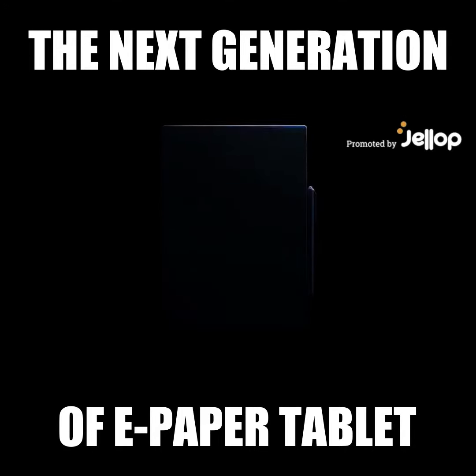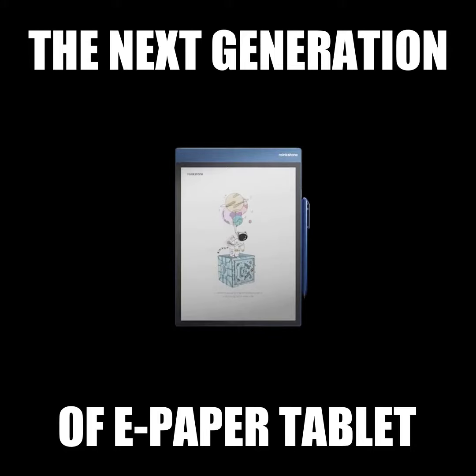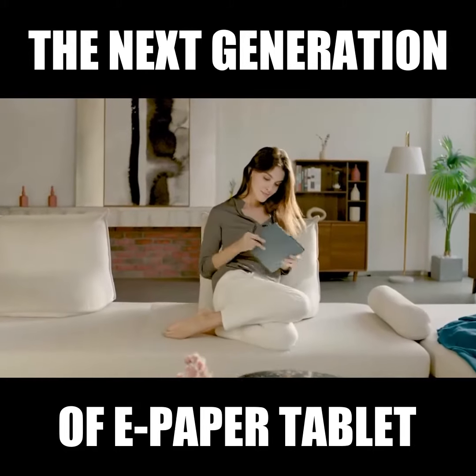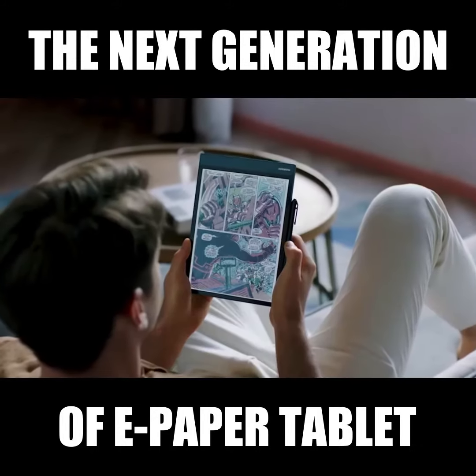Introducing Re-Inkstone Color Paper Tablet. Starting from the screen, it is a revolutionary paper tablet designed for taking notes, reading, checking documents, and entertainment.